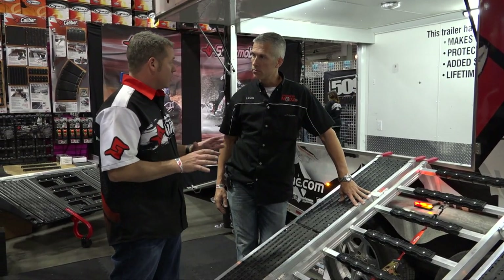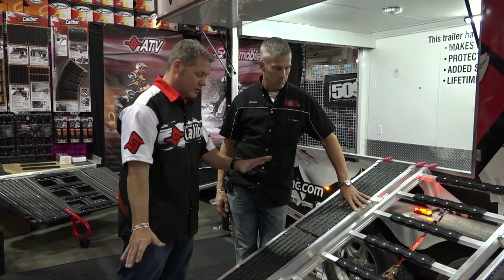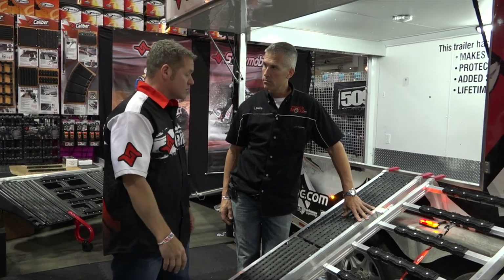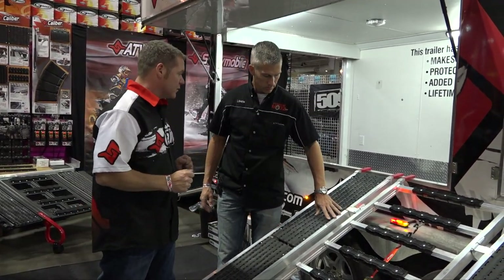Retail price is $400, and that does not include the stud protection kits. Those are $25 per kit, and you need two kits to fit the ramp, so you're at $450 retail. I don't know what the dealers do for discounts, but that's roughly what you're going to be looking at.